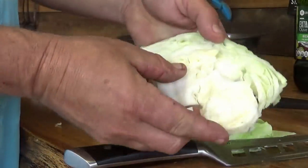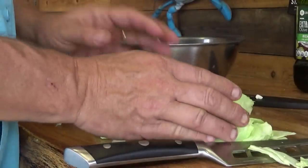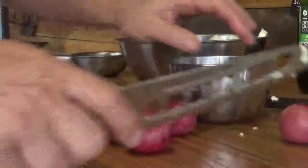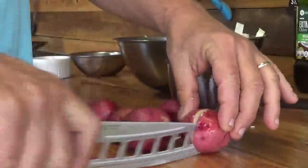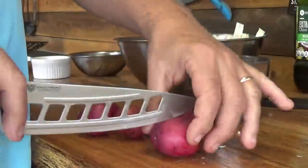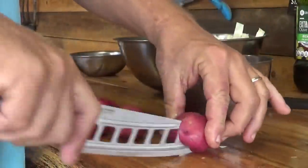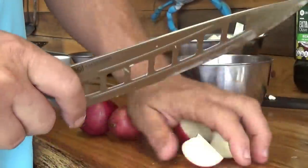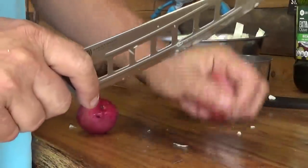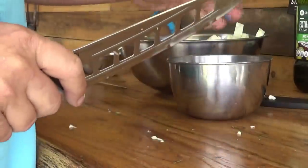Our cooking time isn't going to be as long as a crock pot, so I'll go with smaller, more uniform pieces. Now with my potatoes, I'm going to quarter them just to make them cook faster and they're going to soak up a little bit more of that flavor from the corned beef when they're quartered. If yours are bigger, make them smaller. If yours are tiny, leave them whole. Mine are about golf ball size, so I'm going to quarter mine.